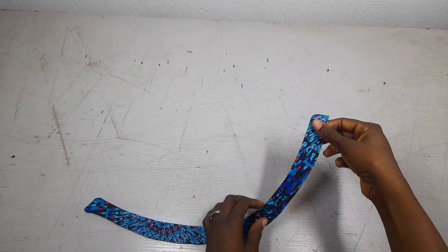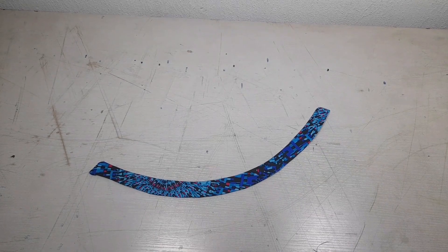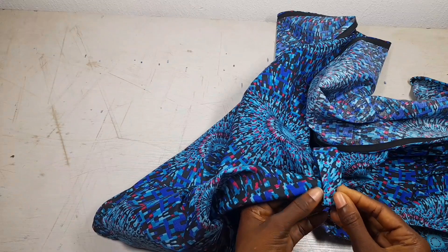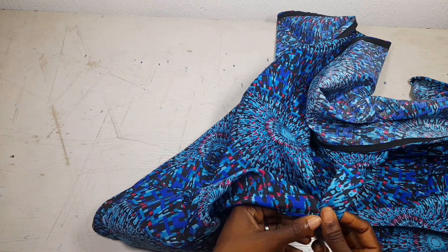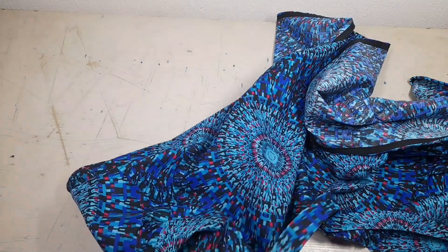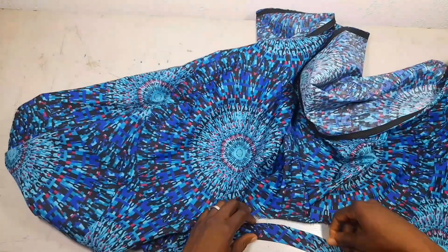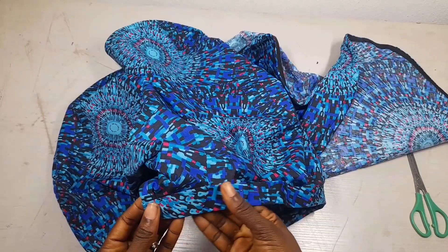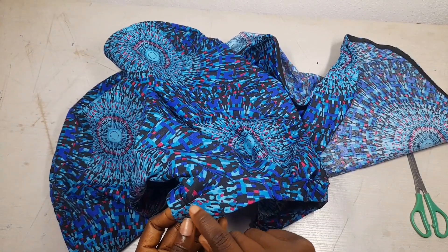Now I have my exact collar ready, so I'll be fixing it onto the neck. I'll open it like this, put it inside like this, and pin it down all the way round. Then I'll take it to the sewing machine and sew along this seam line.